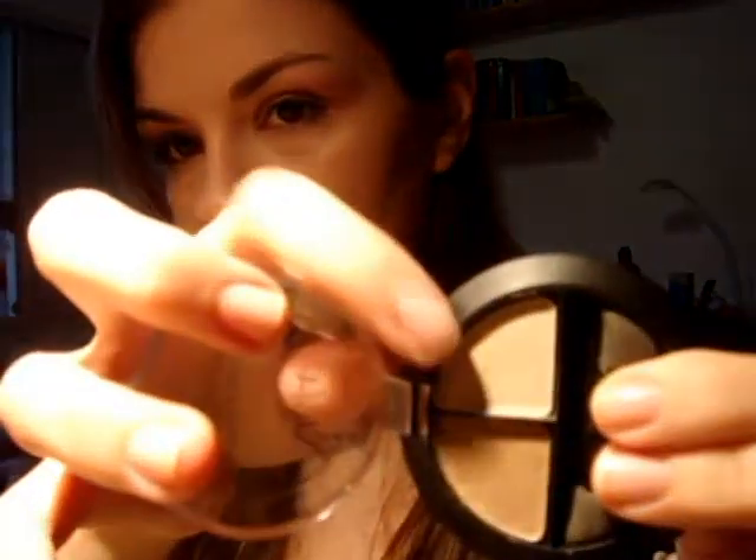Vou tirar o cabelo da cara para vocês poderem ver certinho o que eu estou fazendo. A primeira cor que a gente vai usar vai ser uma cor de pele sem muito brilho. Eu estou usando essa, e vou aplicar com um pincel bem grande na pálpebra inteira — na móvel, no côncavo — como iluminador em todo lugar.